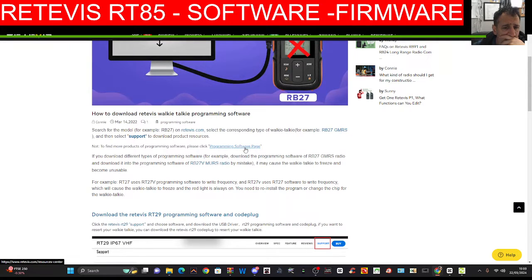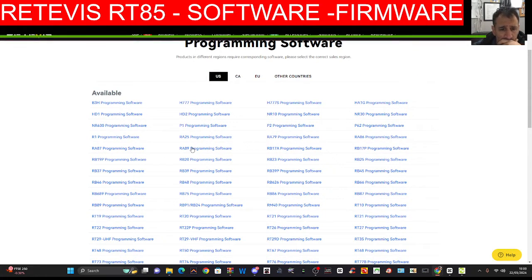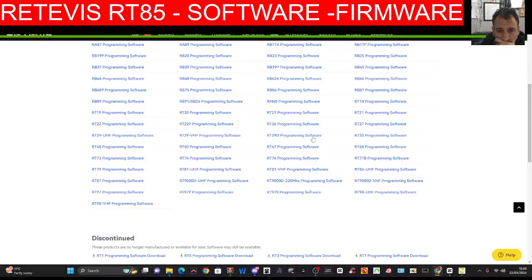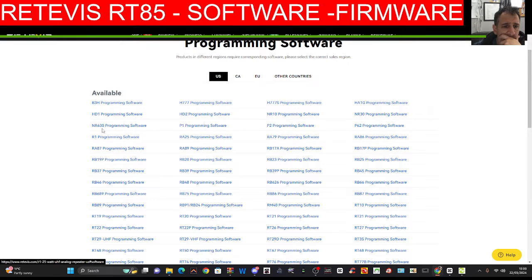Then we'll go up one. We don't need the delta — number 25 we want. So we'll go F and we want 77 — we don't need it on receive. F again, keep going through. 26, we want the shift direction as plus, so we go F. There you go, that's a plus. Step — we could change that, I like it on 12.5, but we don't have to. We'll go F and that's just your steps when you're changing through the channels. Set that wide or narrow.